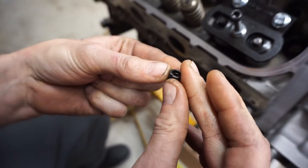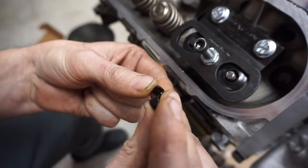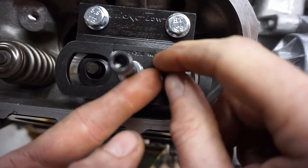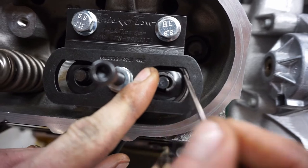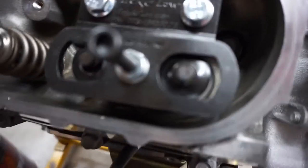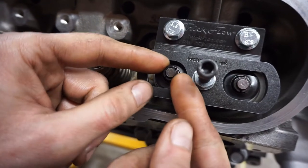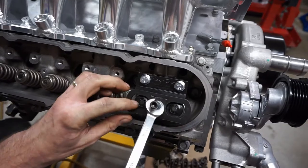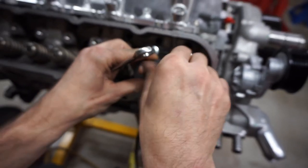Get your new locks — they're tapered like a wedge. As the spring pushes up, it pulls tight to the valve's grooves and that's what keeps it locked in. Taper goes to the bottom. Compress the spring enough to get the lock into the valve. It's tricky to keep everything lined up, but once you bring the spring up, the retainer sucks the lock in and locks it.